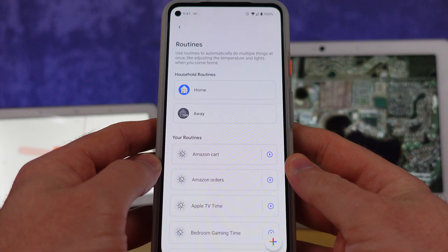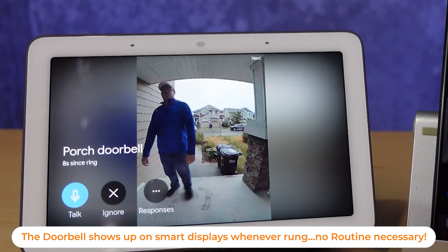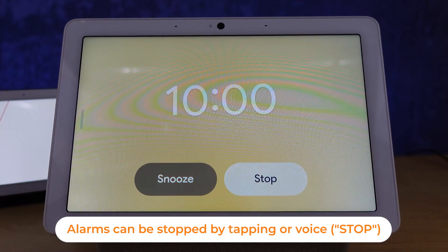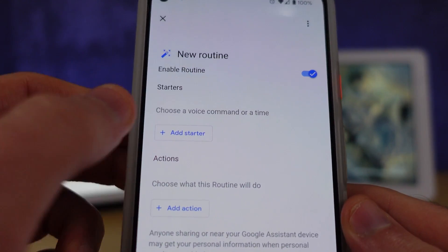A lot of these will save you a lot of time with your Google Home smart home. Google wants to have you create automations — or create automation for you — that doesn't require a lot of input. The first new feature I want to tell you about requires you to do only one thing, which is get out of bed. This is a brand new starter inside of routines.